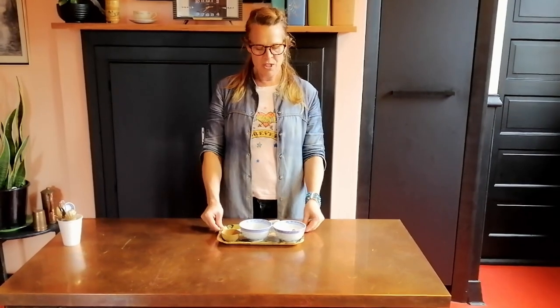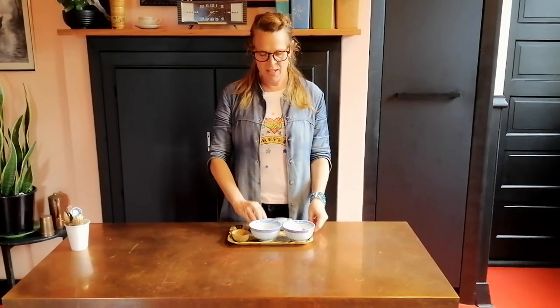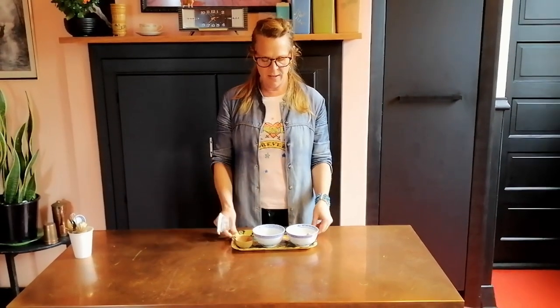Hi, back in the kitchen with Jude. I'd like to show you how to help your child upskill, use their hands and have enjoyment in the kitchen. So today, sieving.